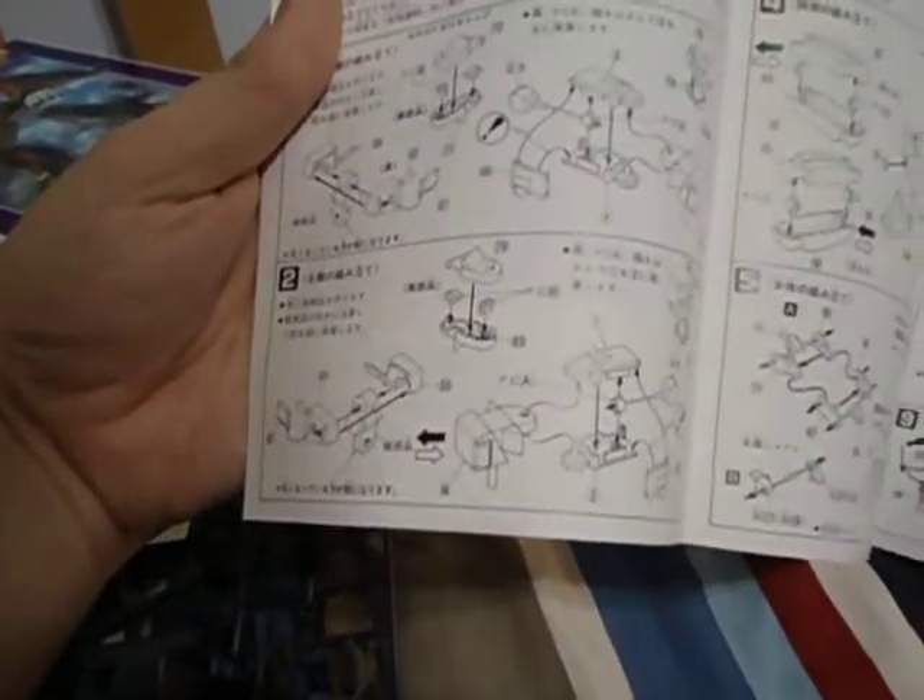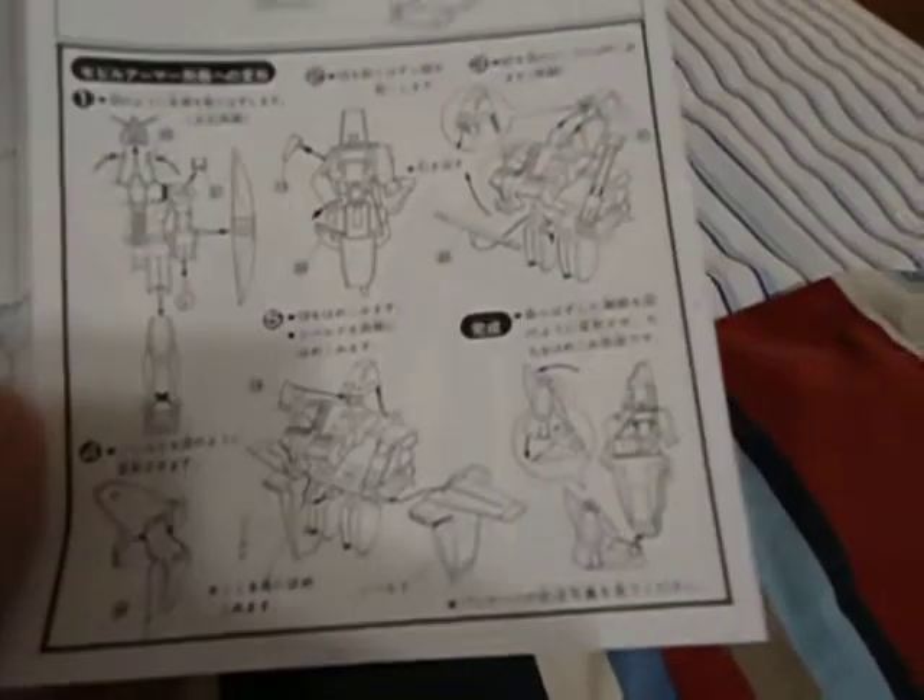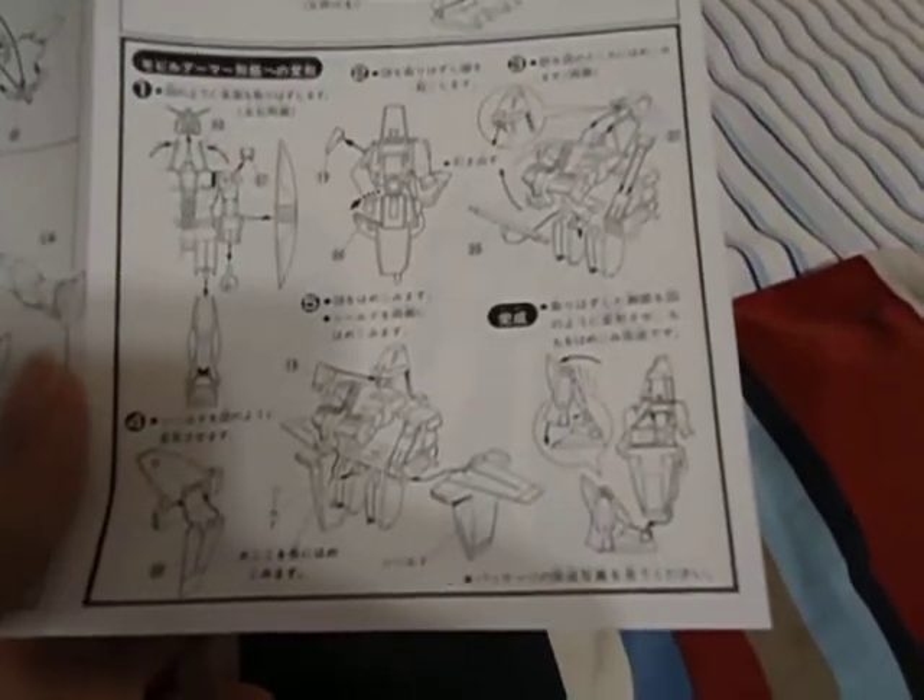Here's the construction guide. I can't even tell what it's building at first — the legs, looks like a body, backpack. You put it all together to make the Gundam mode, then you rip it all apart so you can make the mobile armor mode.